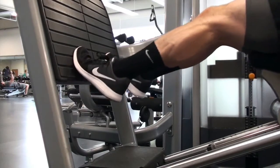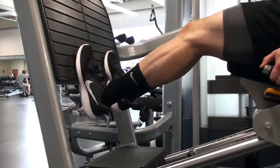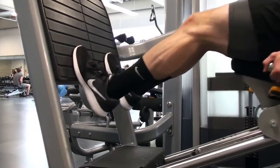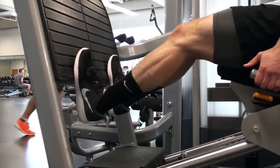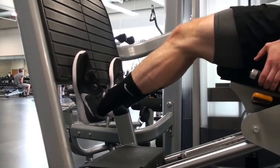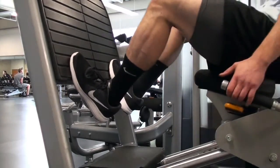Last but not least, I moved on to calf raises. I do three different toe positions: toes slightly turned in, toes straight on — getting a little dorsiflexion at the bottom and pushing through my big toe — and lastly toes out, which targets the inside of the calves. Making sure you're hitting all three different angles ensures full calf development. I did do some abs at the end but didn't film them — it's just a bit awkward to film a superset of abs.